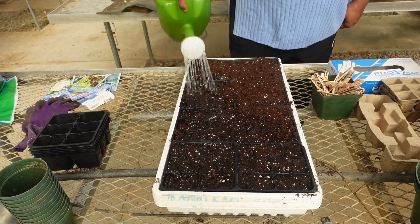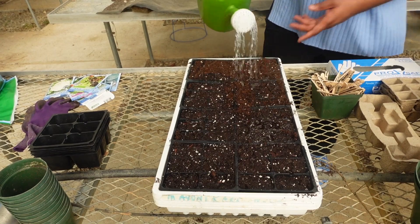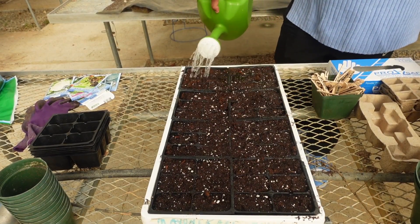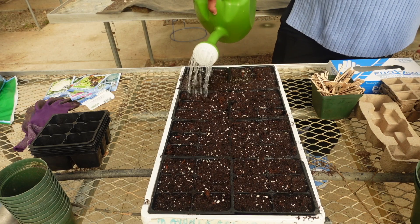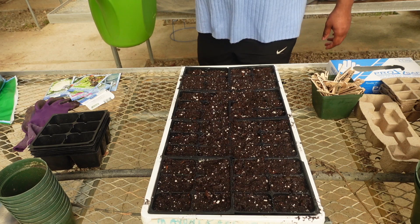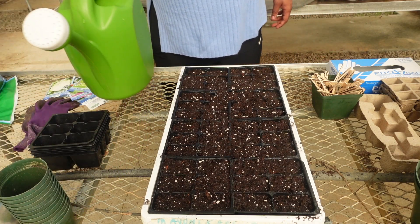Cucumbers, like many other plants, can be transplanted into the garden or directly sown into the soil. The benefit of having seedlings available to transplant allows you to decrease the time to harvesting. Right after transplanting your cucumbers, it's imperative that you get your cucumber seeds into the ground to start the process of a staggered harvest.